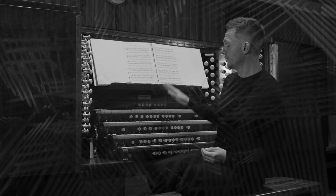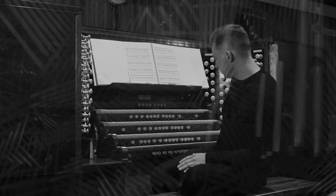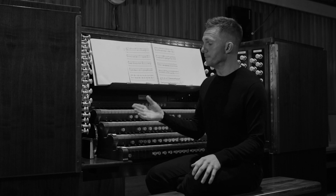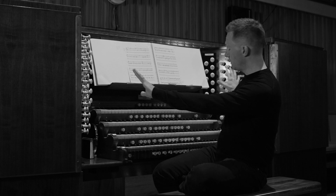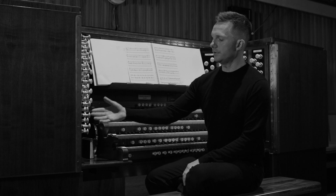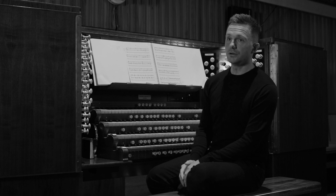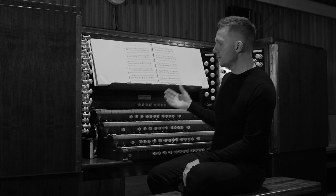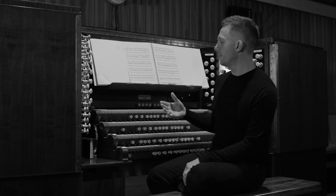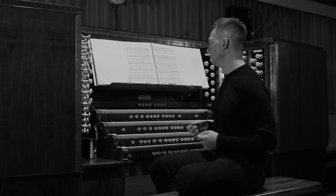Here we are at the Royal Festival Hall's all-wooden console. You can see four keyboards, and there's also a keyboard for the feet where, generally speaking, the bass end of the music comes from. On the side here we have a vast array of stops — each stop is an individual sound colour. Part of the joy and excitement of being an organist is that you can register the music just as a painter would paint and mix colours on a palette, mixing and matching sounds to your desired musical effect.